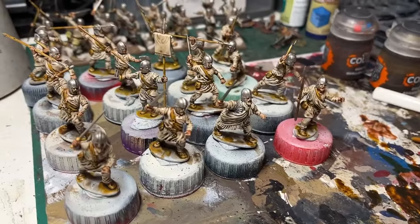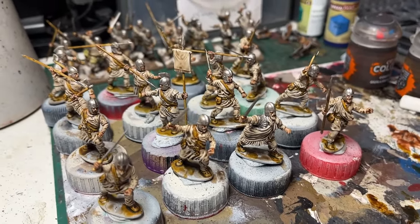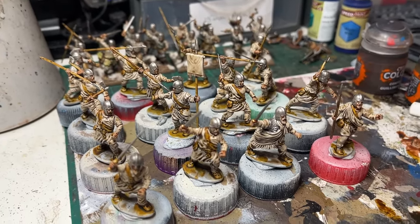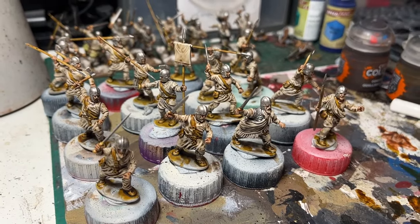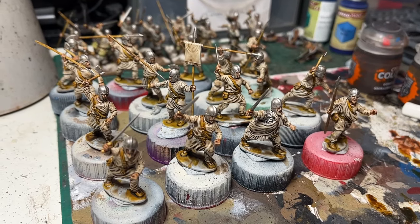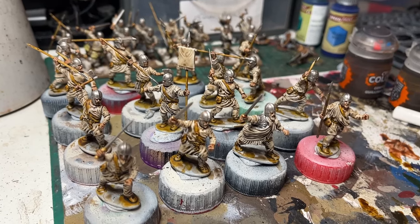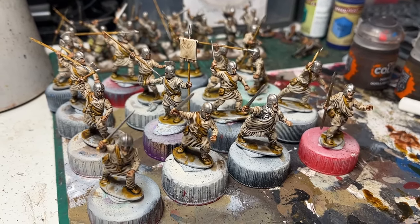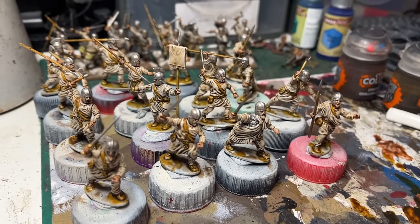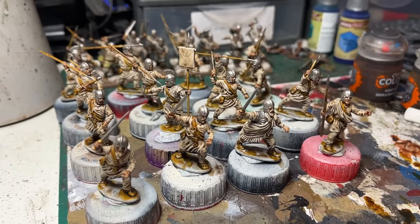The flesh has been done with Guilderman Flesh, and the weapon shafts — like spear shafts, axe handles, that sort of thing — have been done with Aggaross Dunes. I forgot to say, in the previous stage, the leather and what have you was done with Snakebite Leather. This is pretty much all contrast paints, apart from the metallic, which was Lead Belcher — all Games Workshop acrylic paints. So yes, now the stage that you can see here is probably the last of the universal stages.